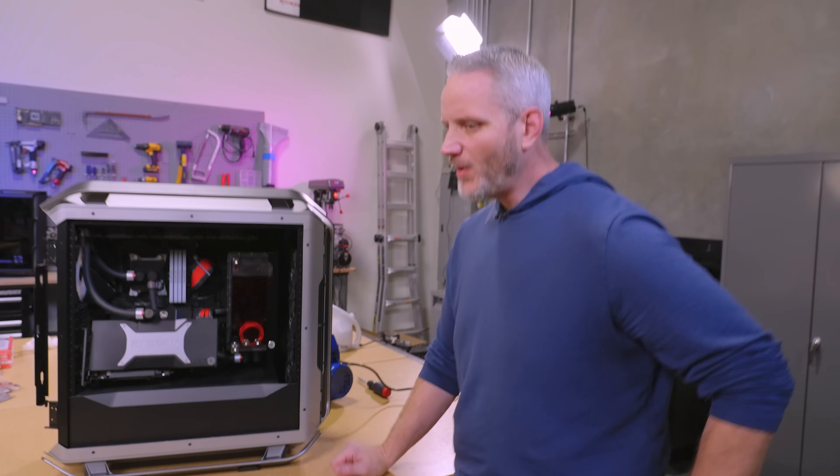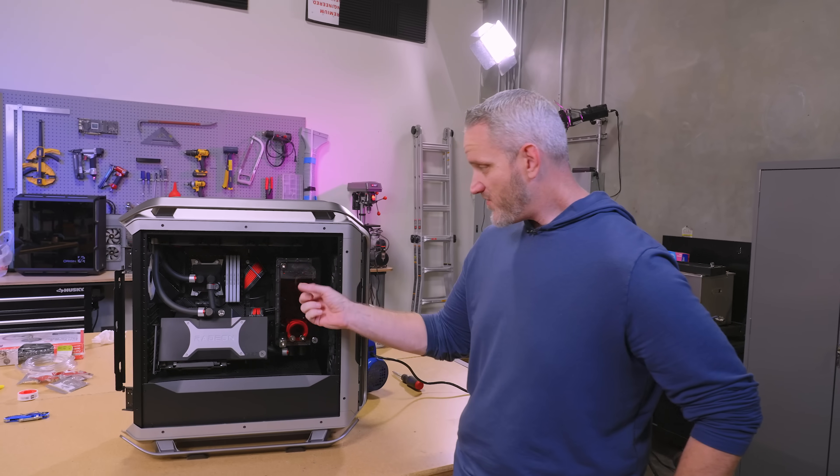On today's edition of answering questions no one ever asked, we're going to see if we can vacuum fill a system.